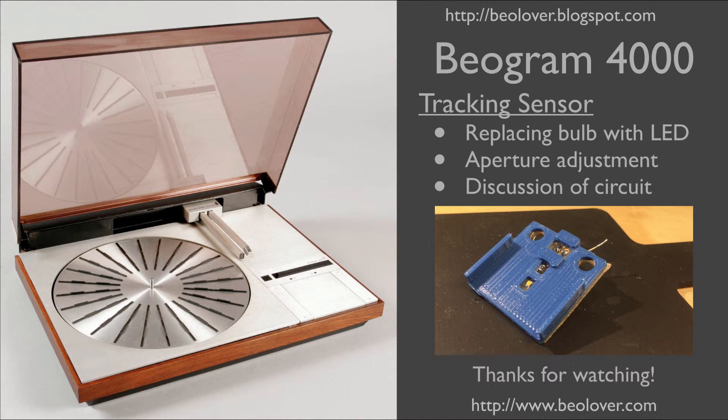Now you know how to replace the light bulb in a tracking sensor of a Biogram 4000 with an LED and how to do the adjustment after. If you're interested in this replacement part, it is available — just send me an email. Thanks for watching.